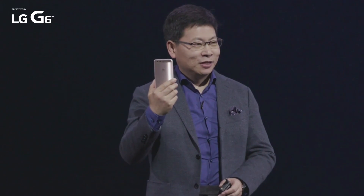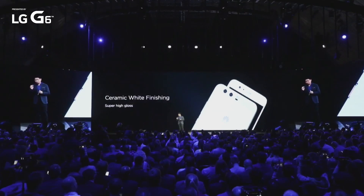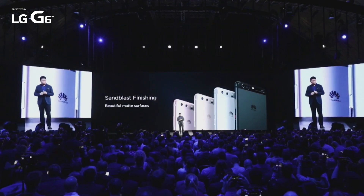But this one — no fingerprint, no scratch, and also not slip. And also, we have the ceramic white phone for you. It's super-gloss and pure and purified. And we have the traditional sandblast finishing, the beautiful metal surfaces.